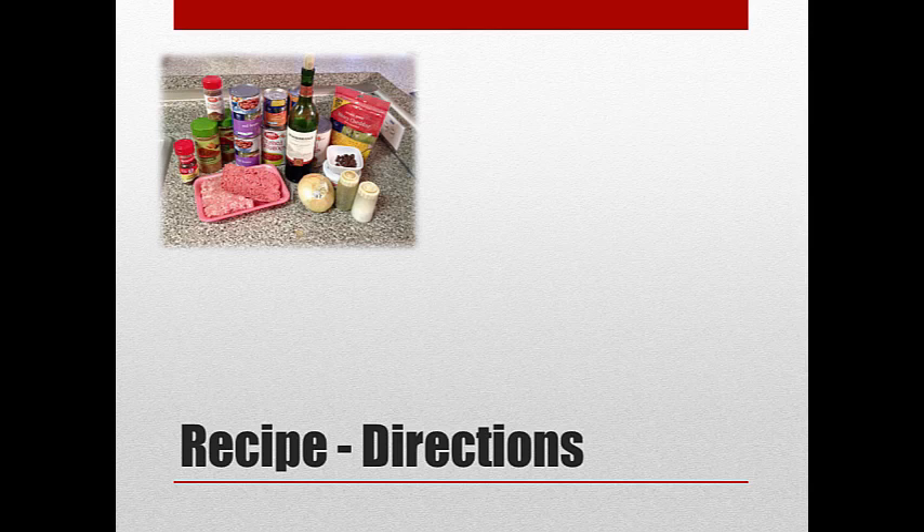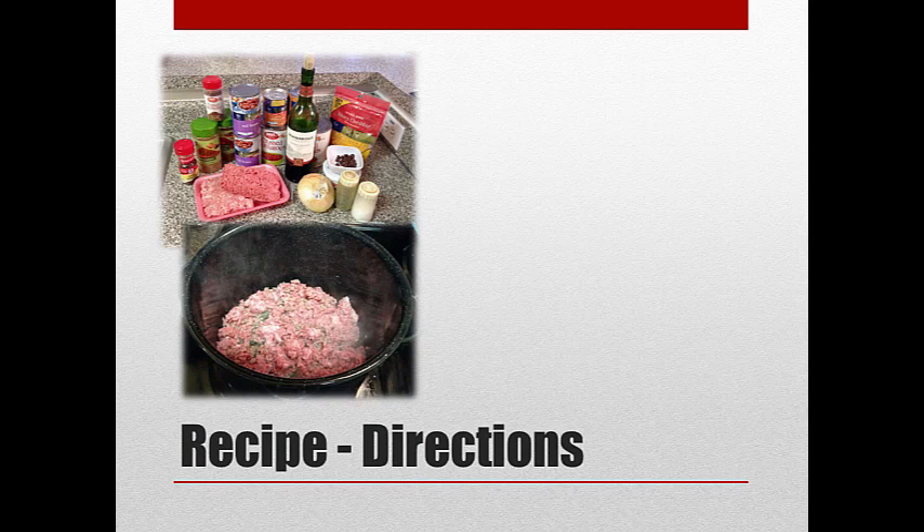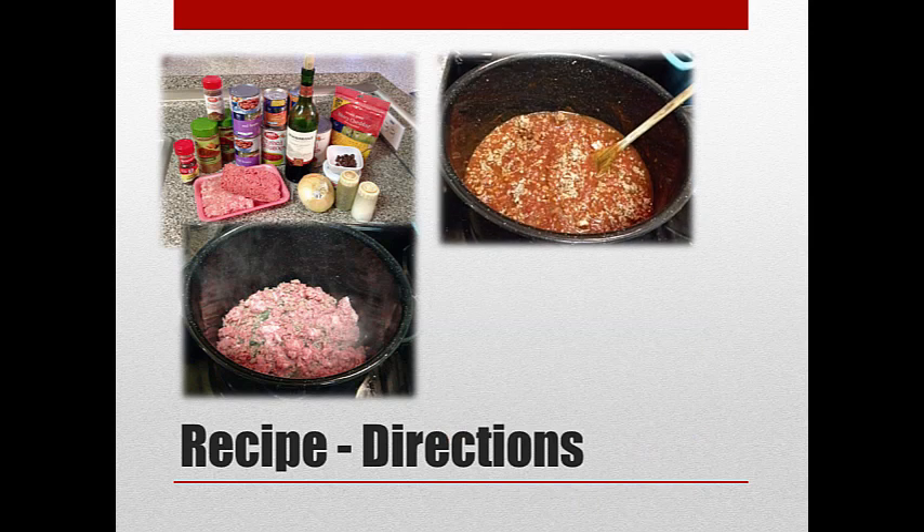Cook and stir until the onions are really soft. Then add garlic powder, the garlic, and tomato paste — stir that together. Then add the wine and cook it for two minutes. At that point, put the hamburger back in and let that go for a couple of minutes. Then finally add the crushed tomatoes, the salt, the brown sugar, and the chocolate to the pot.